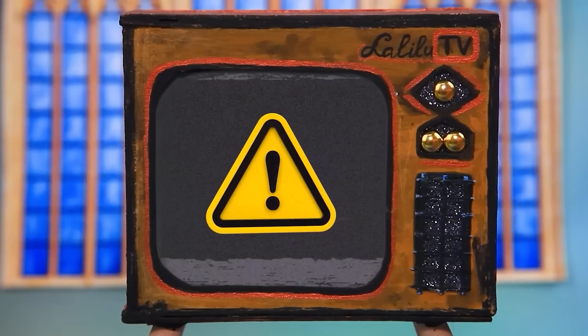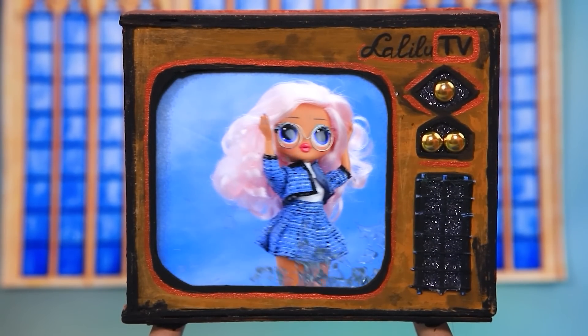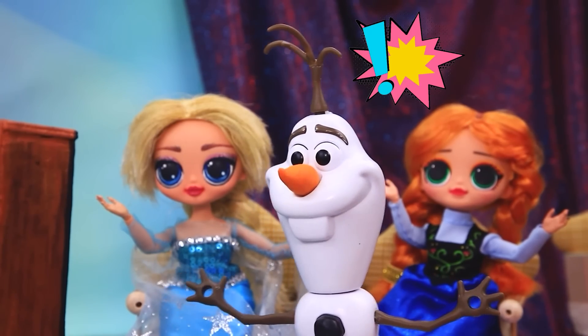Anna and Elsa watch LaLaLoo. Attention — the flood is coming! Save yourselves! Run, everyone!